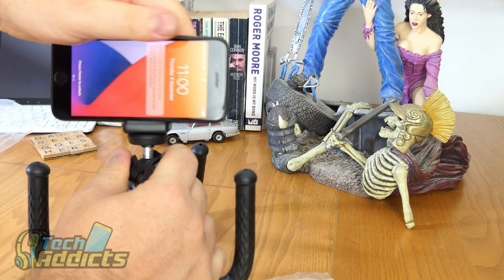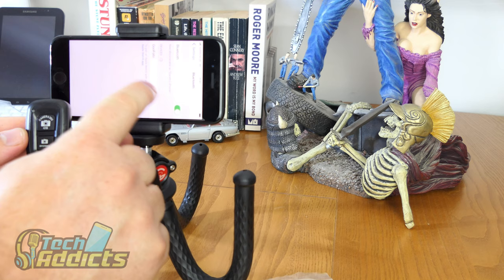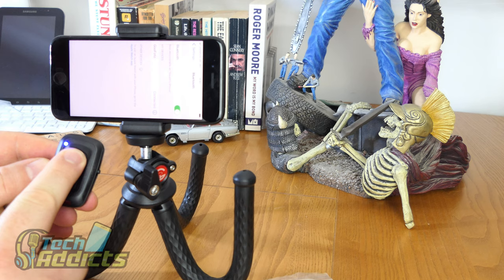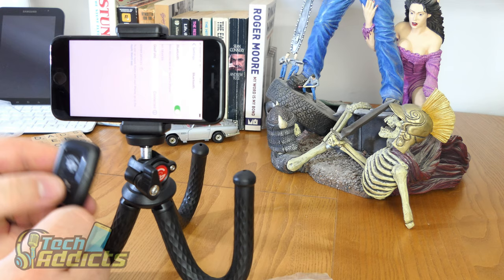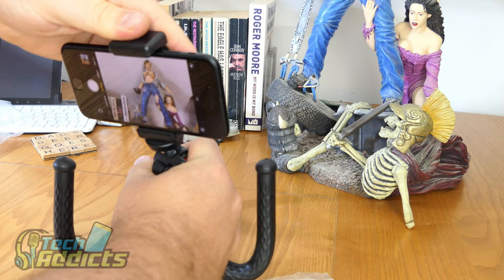If we turn this on, we're looking for devices. We find the Goofoto, allow the pair, and we're connected. If I press the button, we get a volume click. What happens if we press the other one? Volume as well. So we'll go back into our camera and take a picture of Mr. Ash — and if we press the button, it took a picture.